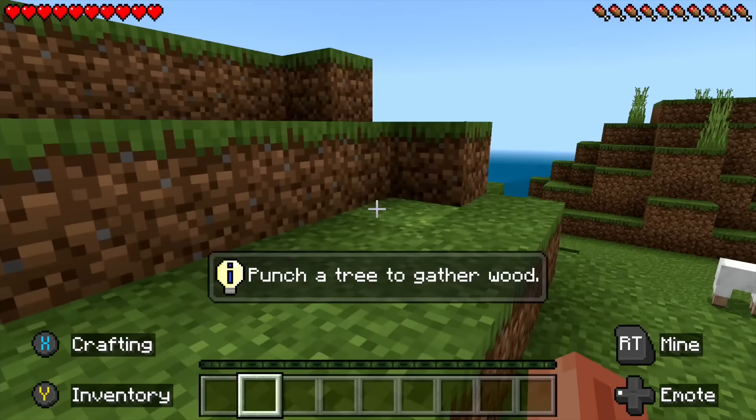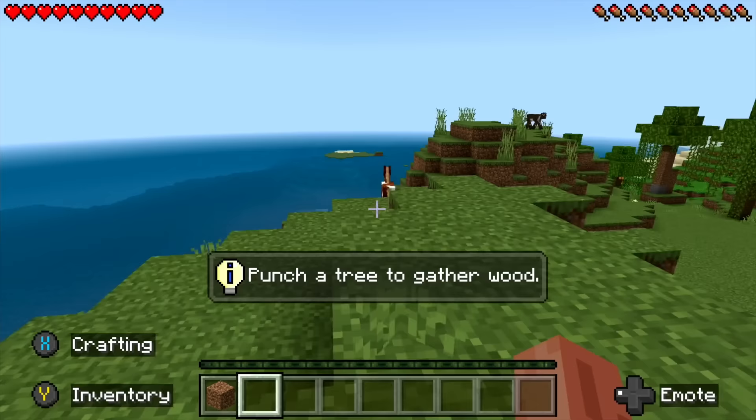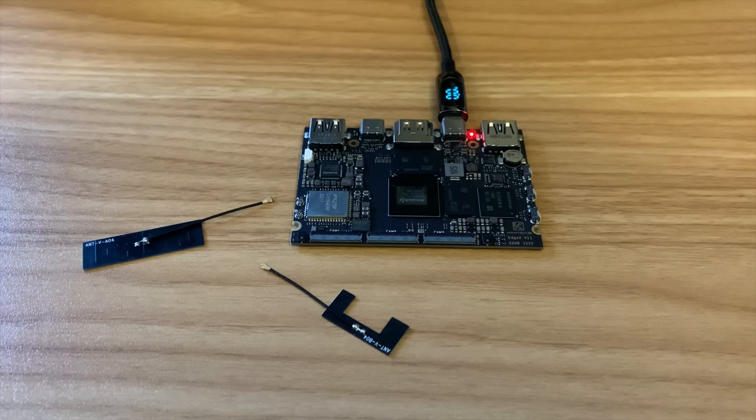I haven't tried Minecraft yet. That seems to be working as expected — absolutely fine. You can see it's moving around nicely. There's loads of power on this device — it's obviously going to play Minecraft, but I thought I'd show it because a lot of people play it and it is a great game.